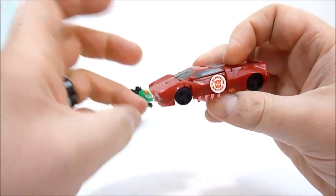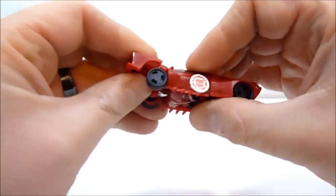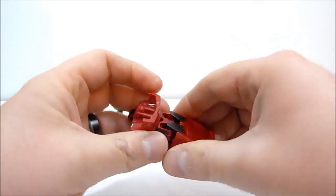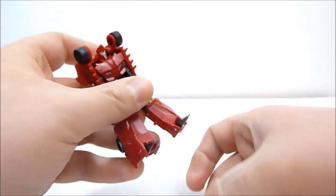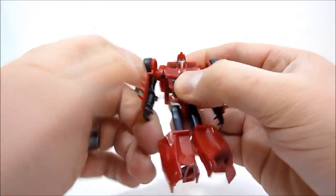So to transform this guy, very simple — you just want to go ahead and pop the top here, and that just folds onto the back. The legs fold out, the feet fold forward, and the arms just unclip and come down.